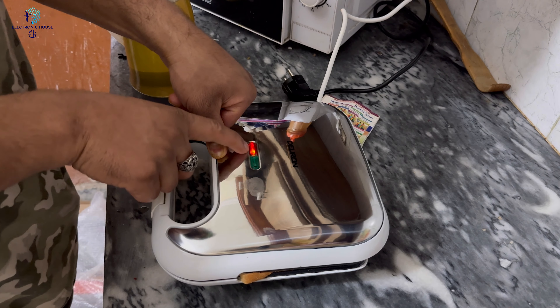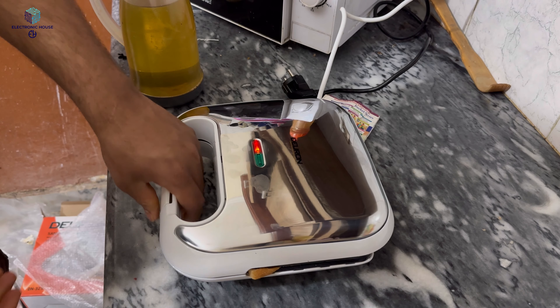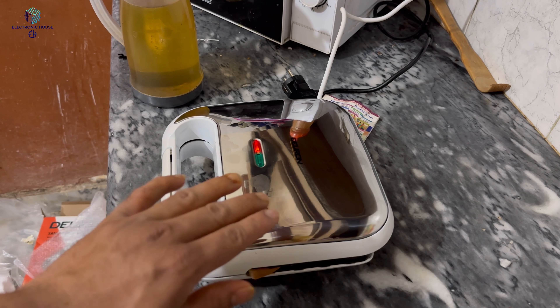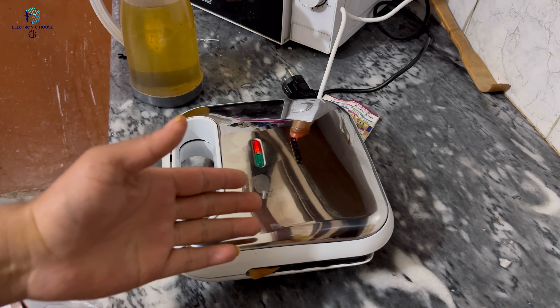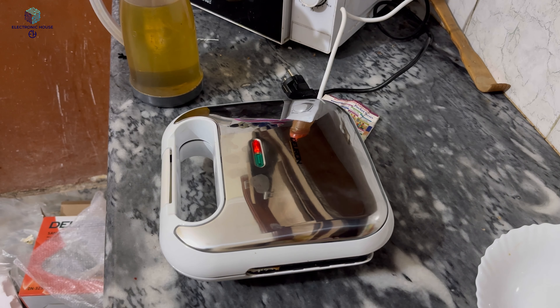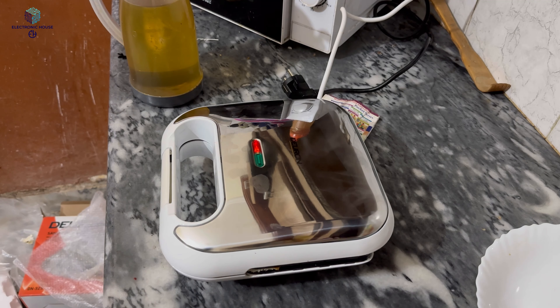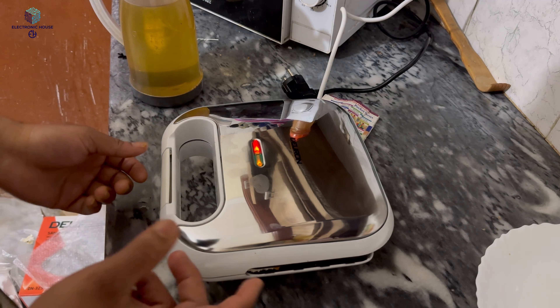When the light turns red and green, it will be ready. It will be closed automatically. Now it will tell you that your sandwich is ready. If it's ready, you will remove the lid. It will be ready, inshallah. I hope it will be great. Now it will be automatic — when it turns green, it will be ready.